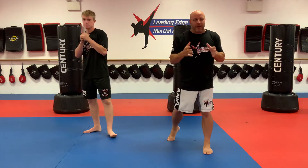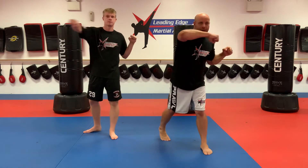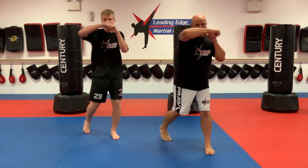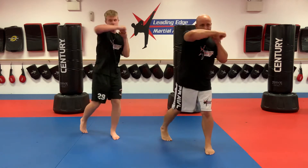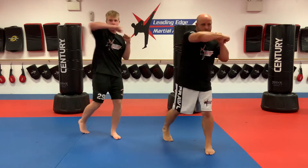Now we're going to do 10 back hook punches. These will feel a lot easier as long as you remember not to wind up — this is not a Rocky movie. Ready? 1 kia, 2 kia, 3 kia, 4 kia, 5 kia, 6 kia, 7 kia, 8 kia, 9 kia, 10 kia.